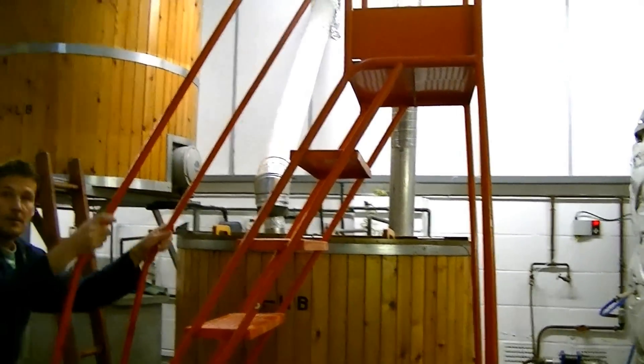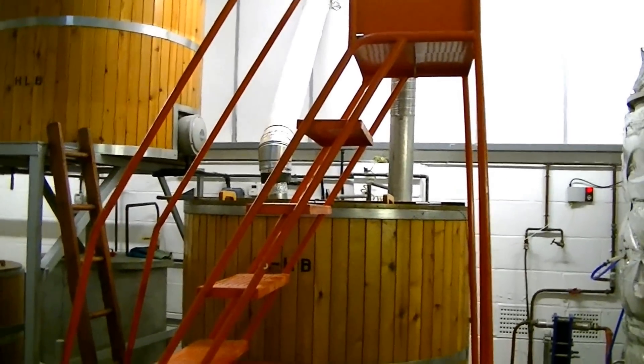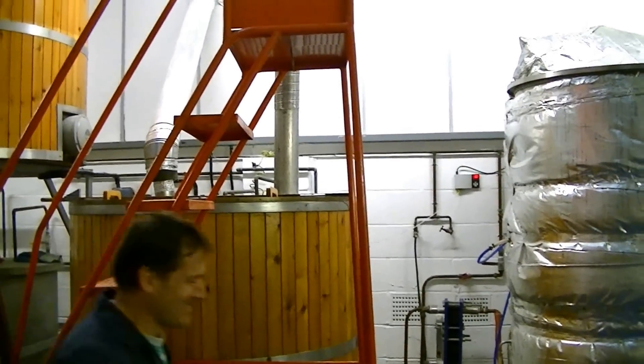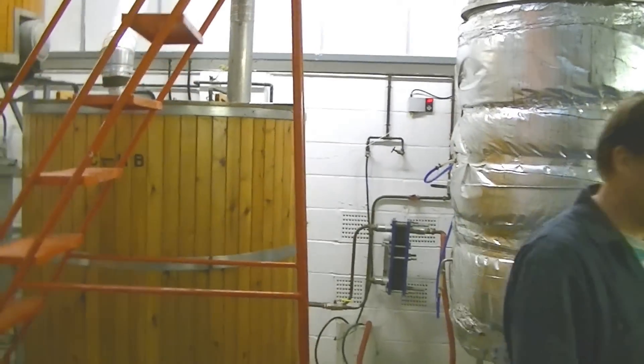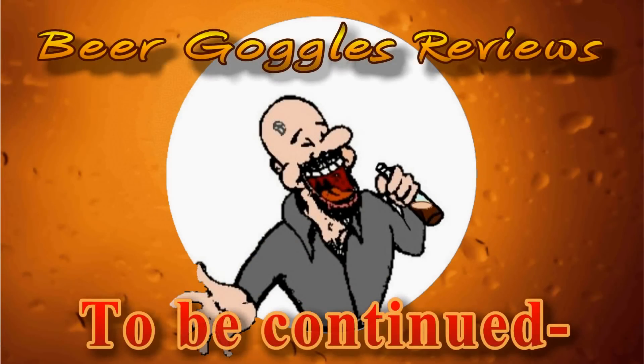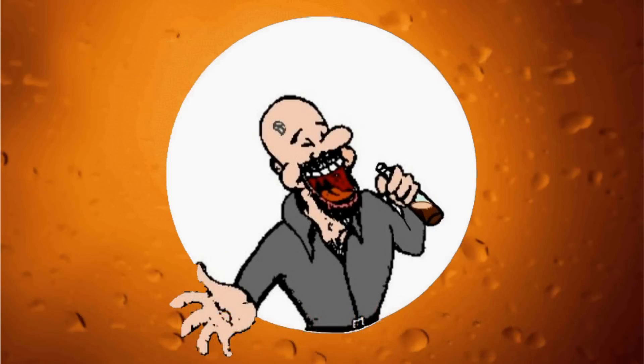Now you'll notice I'm standing right back just in case he throws a right hander at me because he's going to start getting very busy now. In ten minutes time we'll be very busy — it's going to be really good.